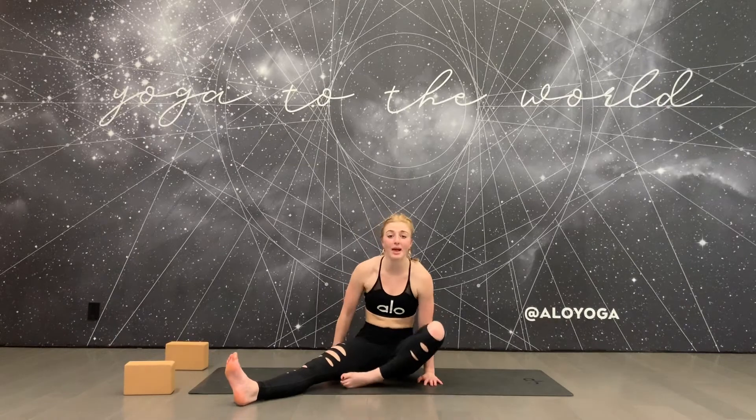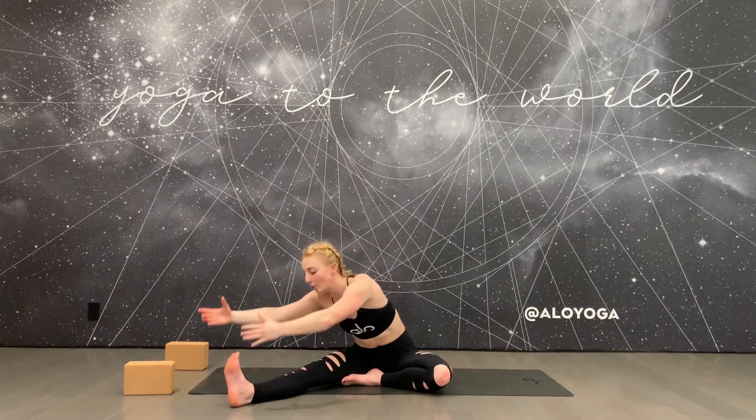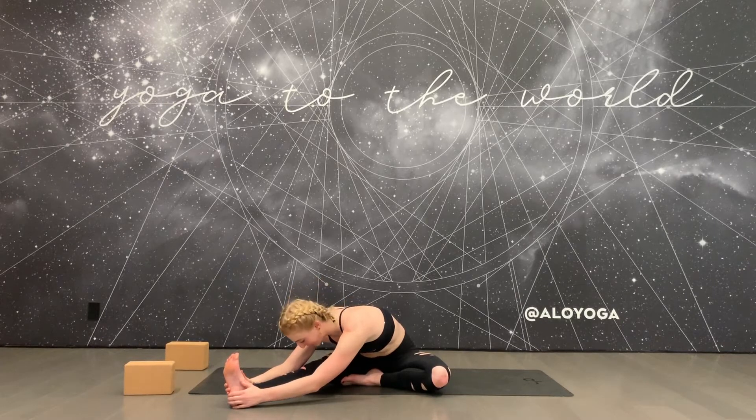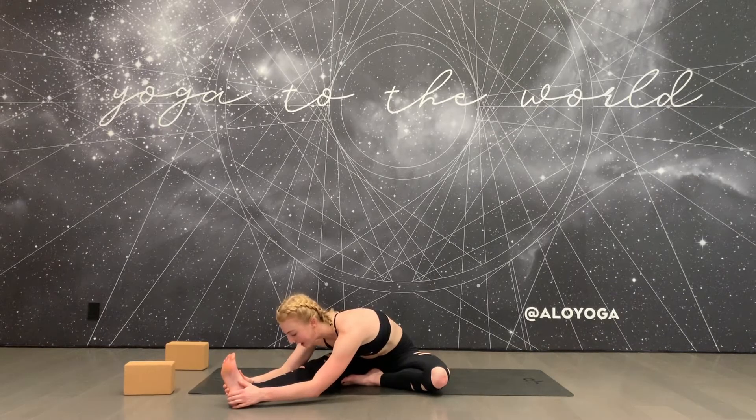Exhale, release your legs and extend them out long in front of you. Tuck your left foot into your right inner thigh and flex your right foot nice and strong. Inhale your arms up overhead, square off to your extended leg, and fold forward. Reach for the outer edge of your foot, let the neck release, and allow every inhale to lengthen your spine. Every exhale holds you a little closer to your leg.